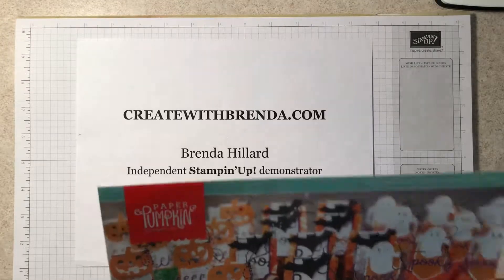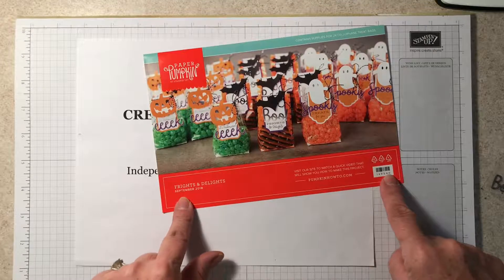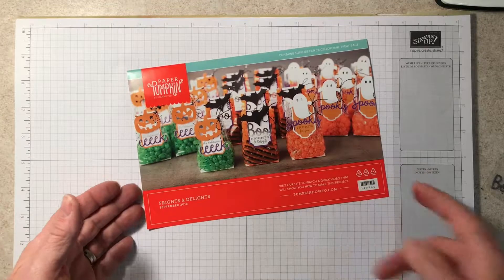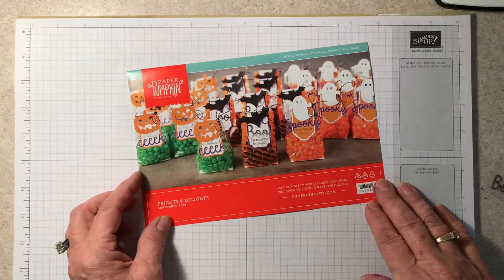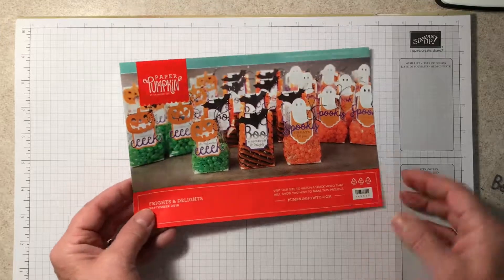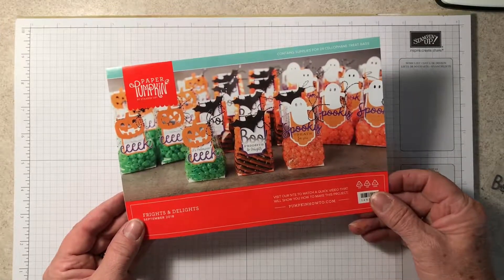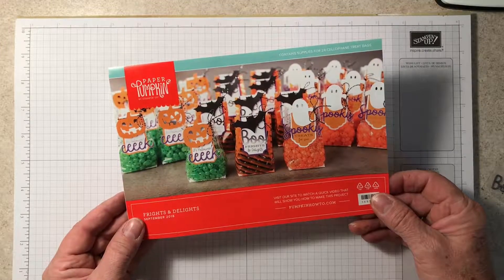This month it was called the Frights and Delights. It was advertised as 'something spooky this way comes' and it contains supplies for 24 cellophane treat bags. I do have a group of stampers — we call ourselves Paper Pumpkin on the Porch — and we meet once a month to assemble our kits.